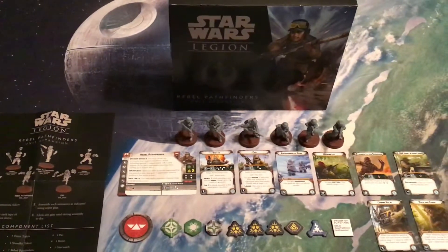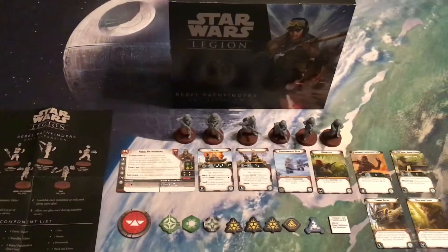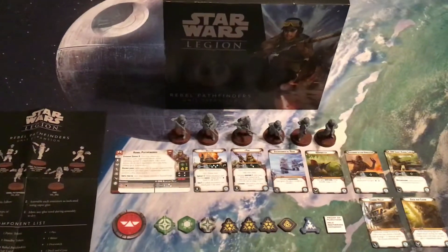Hey folks, Nathan here from Star Wars Beyond the Films and Cloud City Casino, a Star Wars gaming podcast, both of which you can find over at StarWarsReport.com, bringing a look at new Star Wars Legion materials as they are released.